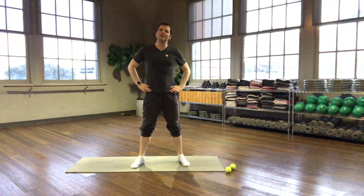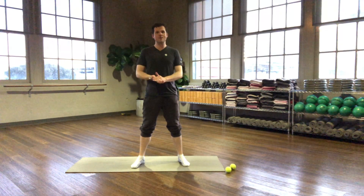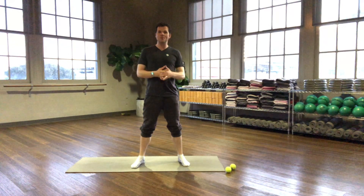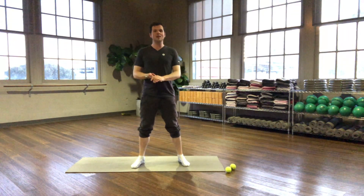Hello Studio Mixers, it's Ken, and I'm going to be doing another round of self-myofascial release or foam rolling for the At Home series — the Homebody series — which is not going to use a foam roller because not everybody has one.